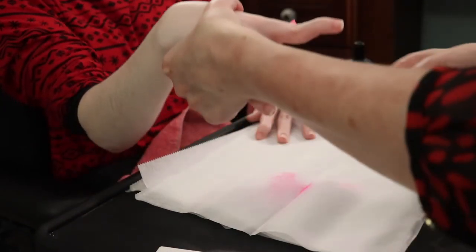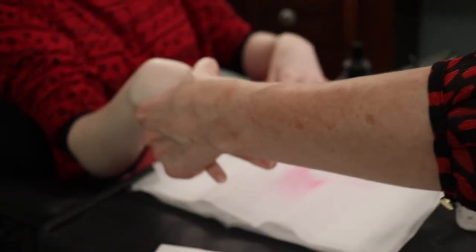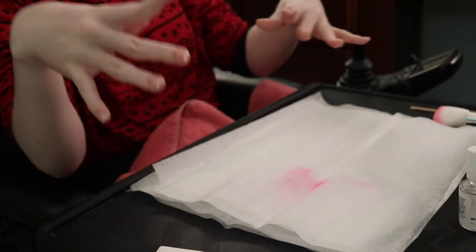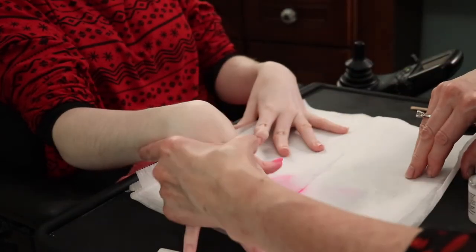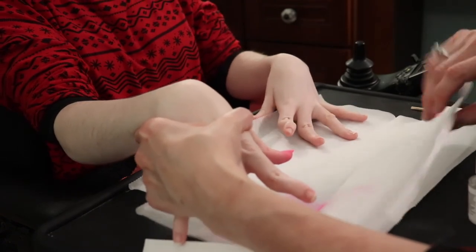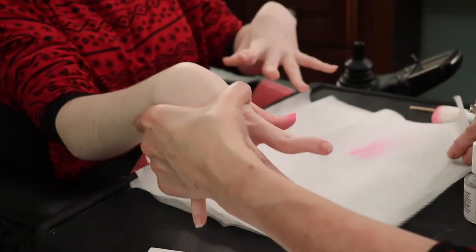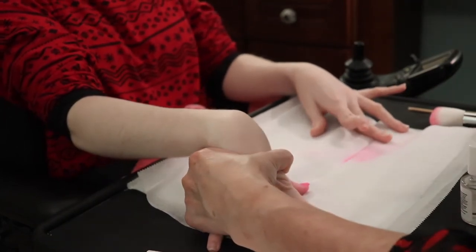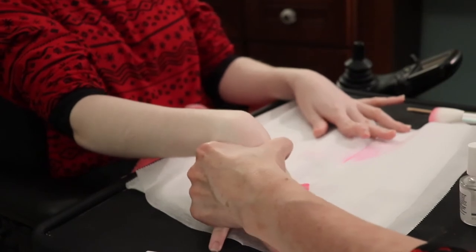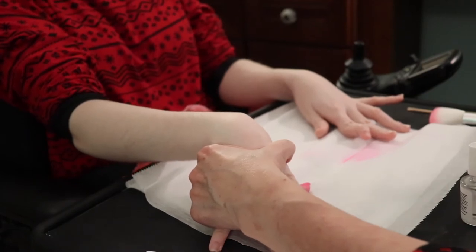We do not use the fan brush because of the streaks it causes — I wasn't supposed to touch her nail and I did. We are using wax paper. Usually my caregiver uses a paper plate because you can fold it and put it back, but these you can fold too.